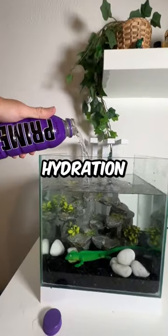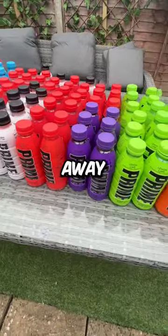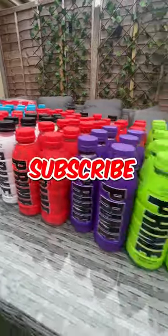I heard that if you add Preem hydration, it can make the lizard grow 10 times faster. By the way, I'm giving away a free bottle of Preem to my next 1,000 subscribers — so if you want Preem, like and subscribe.